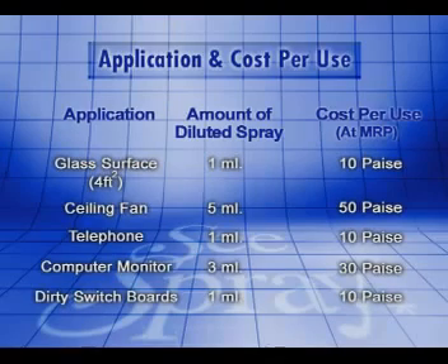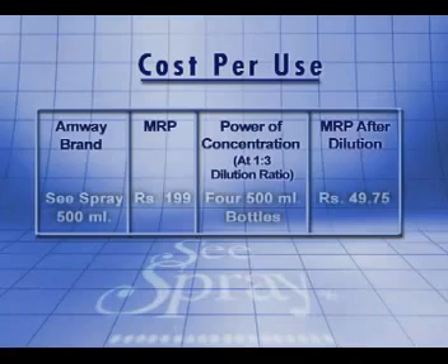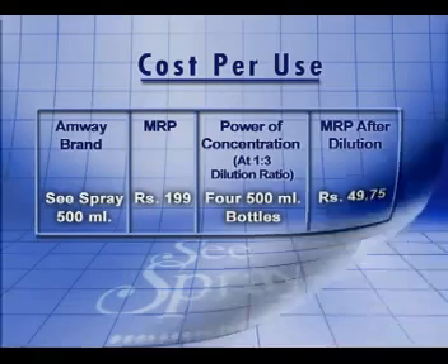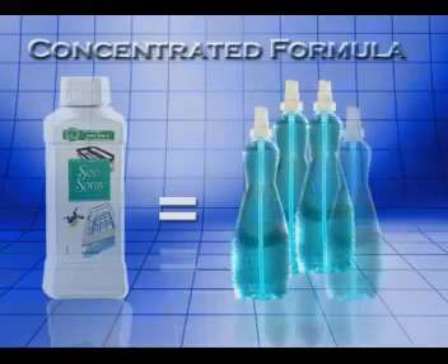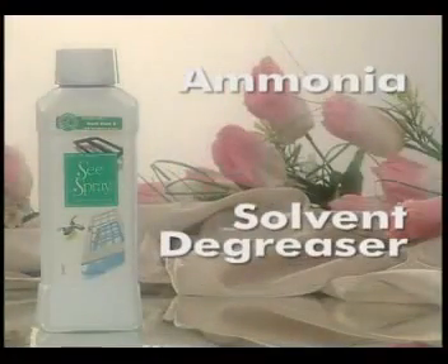The MRP of a 500ml pack of Sea Spray is 199 rupees, which at a dilution ratio of 1-to-3 gives four 500ml bottles of Sea Spray solution. The cost of each bottle comes to 49 rupees 75 paise. In comparison, other brands in the market are priced at 45 rupees, but Sea Spray gives you convenience in use and an absolutely smear-free clean surface, thanks to the fast-acting ammonia and solvent-based degreasers in it.